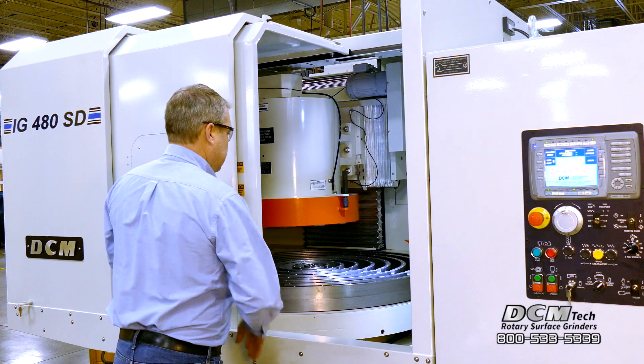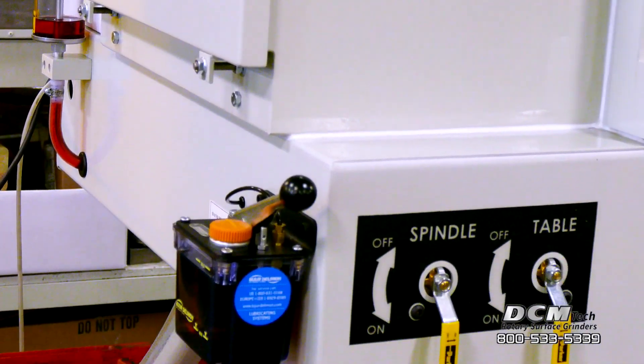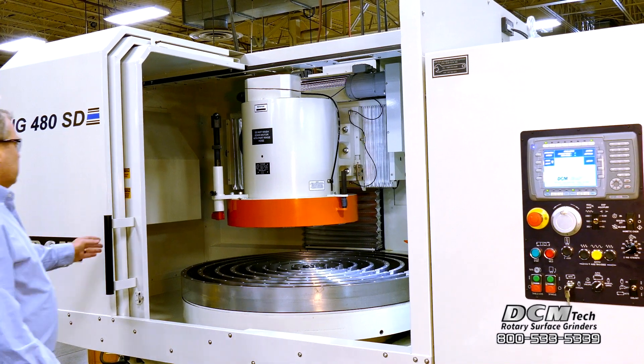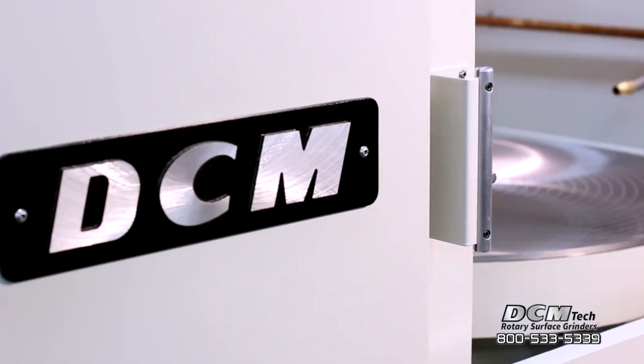The IG480SD work envelope is fully enclosed with an integral mist collection system. The full enclosure contributes to a cleaner work environment and safeguards operator health and safety.